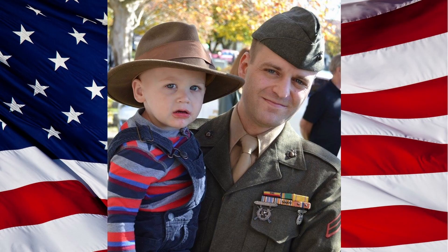Semper Fi everyone! Welcome to the latest installment of Recon Jack. I'm your host, United States Marine Corps veteran and living historian Chuck Lynch.